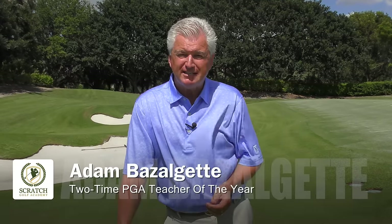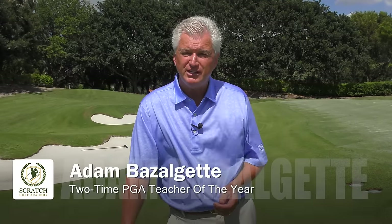Welcome back. Adam Bazalgette here in sunny Naples, Florida. Two-time PGA Teacher of the Year Award winner down here. Want to touch on a subject today, an important one — how to chip and pitch a golf ball.